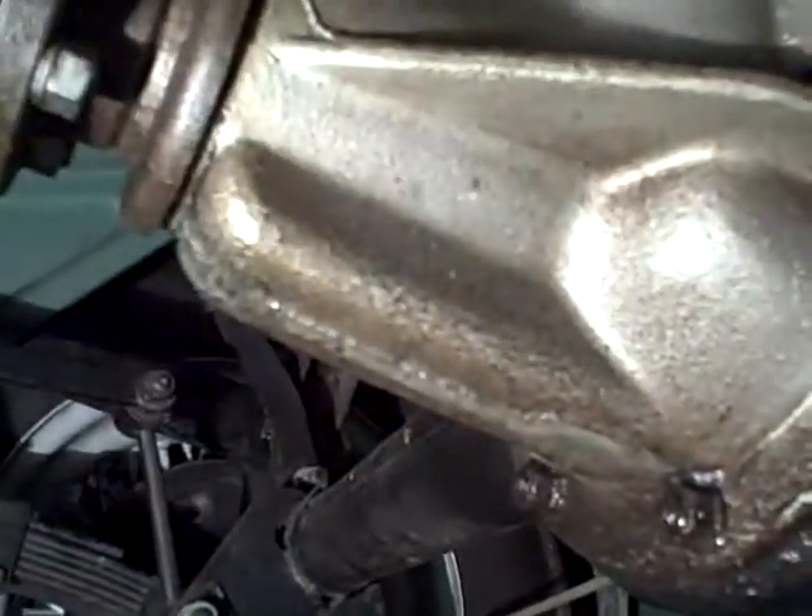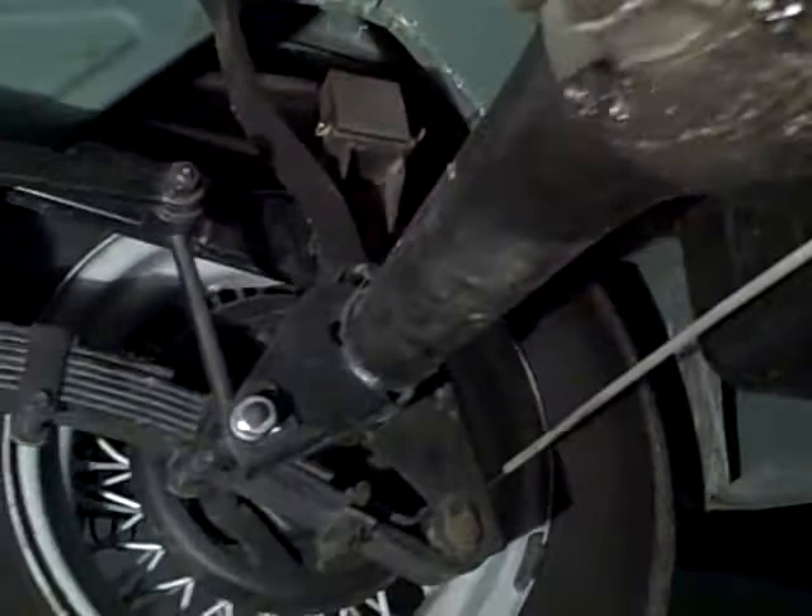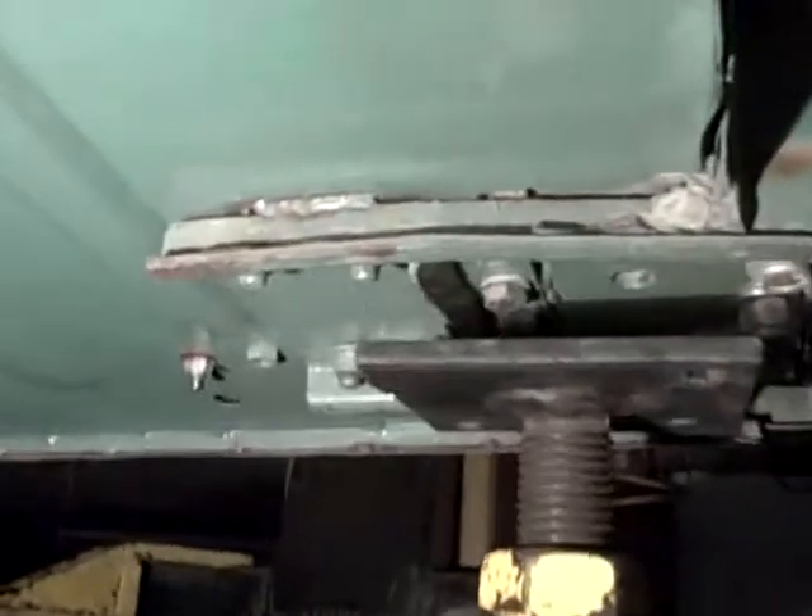This is an aluminum differential, which tells me it's from a later car, which gives it a more favorable highway ratio. Could be a 3.7 or a 3.9 instead of the original, which I think was a 4.3.